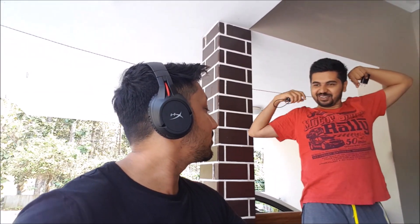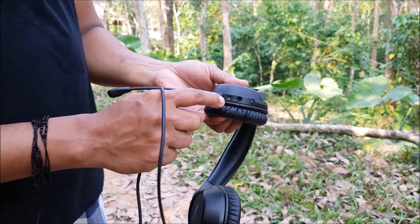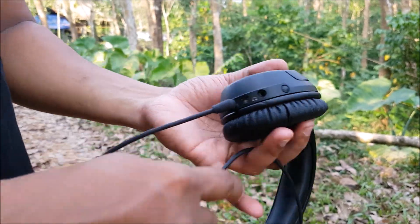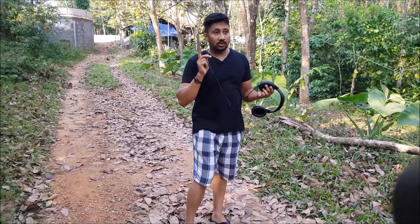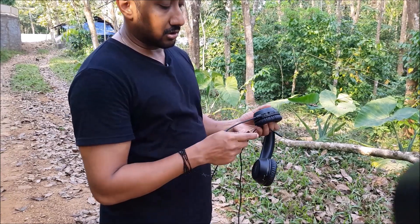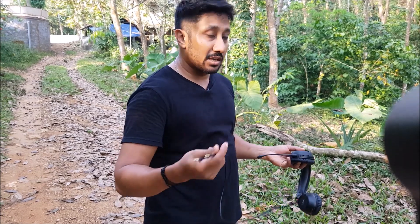These are the ports: the mic port where the mic goes in, the micro USB charging port, and the regular 3.5mm wired connection. You get a one-meter wire. The only problem with the wired connection is that when you plug in the wire, the volume control and the mic do not work — it's for listening only. If you want to use the mic, the only option is the dongle itself. That's something to remember.